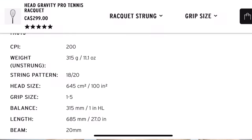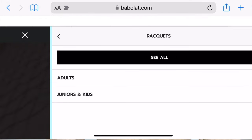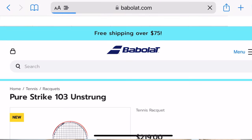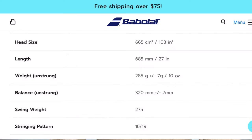Interestingly, the weight is only listed as unstrung at 315 grams. Let's go on to the next manufacturer. Let's try Babolat, and here we're going to take a random racket which is the Pure Strike 103. We go down and look at the specs — weight unstrung at 285 grams, and the balance unstrung at minus 7 points headlight.